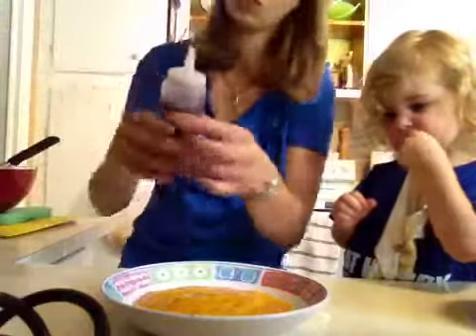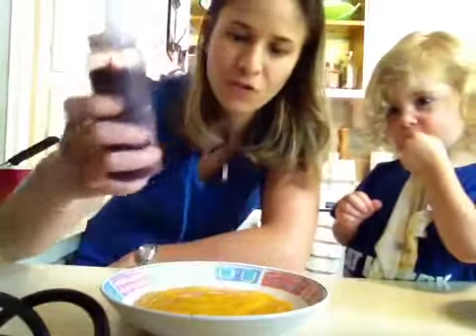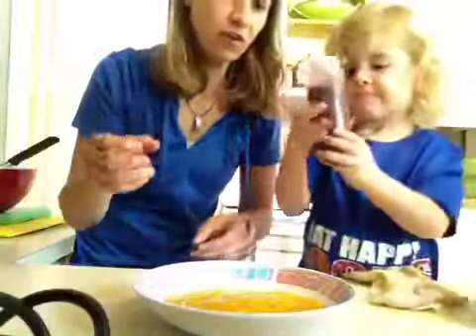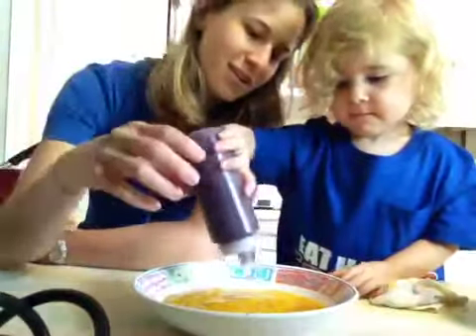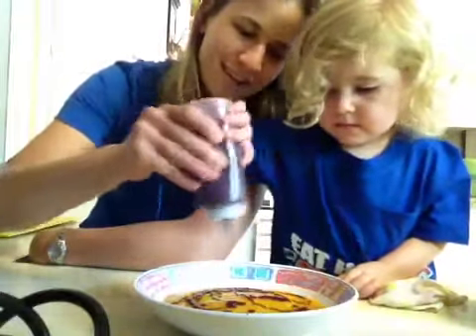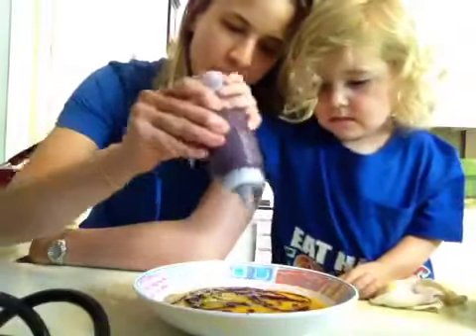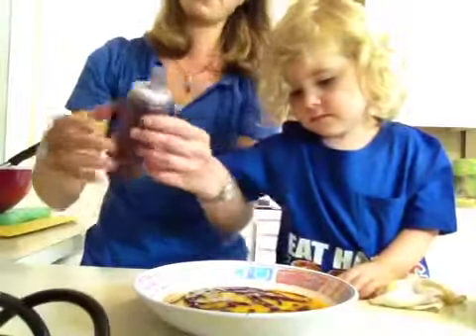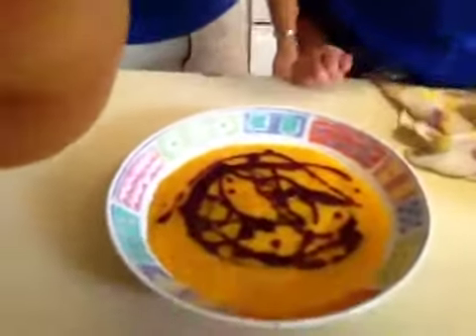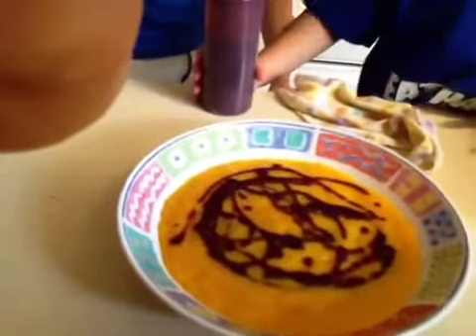Now we have our sauce — our blueberry sauce — in this little squirt bottle. You don't have to use a bottle; you can drizzle it on. Your kids can have fun. Go ahead, McKinsey — make a little design. See, nice and thick. You can put as much as you want, swirl it on. Make all different sauces, put them in little squirt bottles, and make some fruit purées. Make a bunch of fruit soups and you can have a little soup party — everybody makes their own flavor combination.